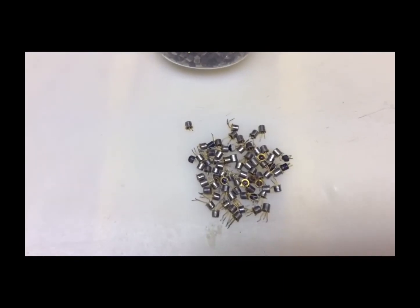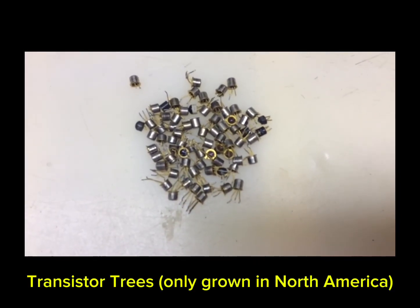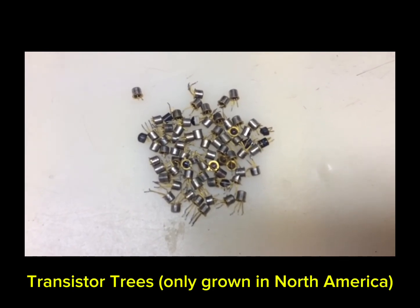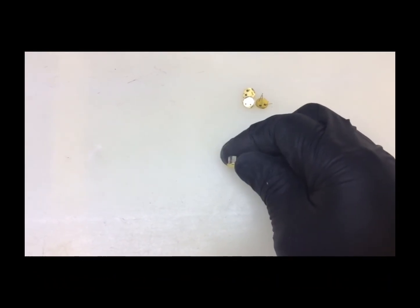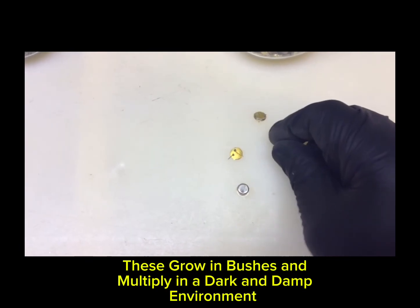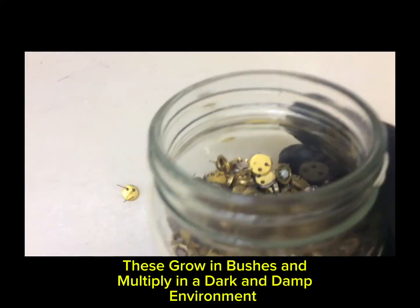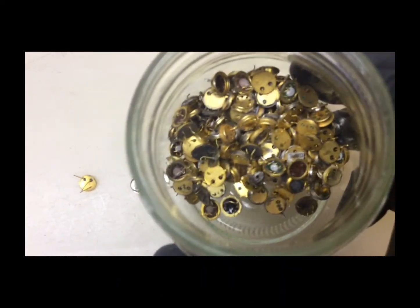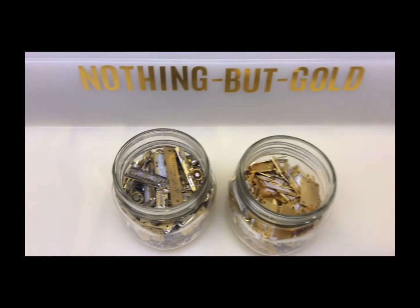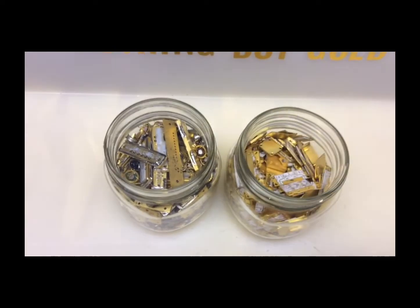These here are small gold-plated transistors — they're everywhere, I think they grow on trees. I have quite a few of them; they have gold leads and gold rims. I also have the older brother, which is a little larger with the metal cap. What I've done is taken the metal caps off, and you can see there's gold on the bottom and gold on the top. This jar here contains the larger ones with the tops removed — a whole lot of work.